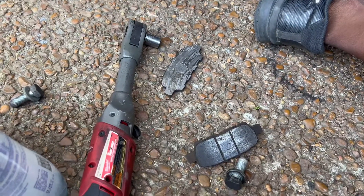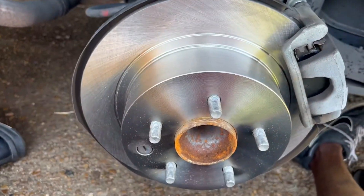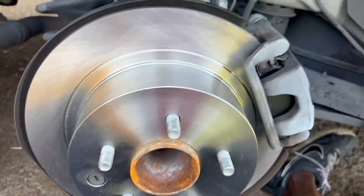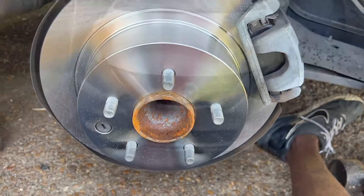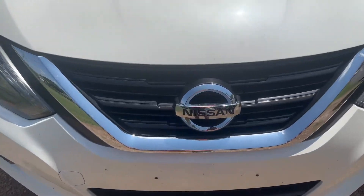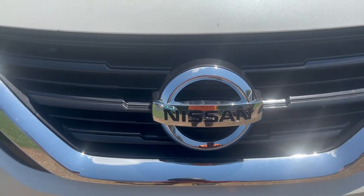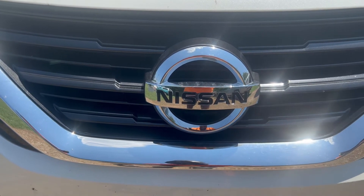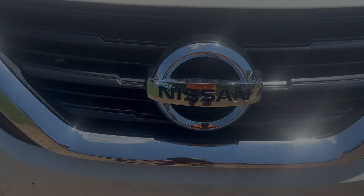Ladies and gentlemen, that's what it looks like once you get the new parts on. This concludes this episode on the 2017 Nissan. Till the next time, y'all be careful out in these streets.